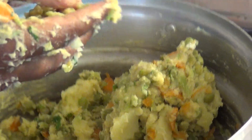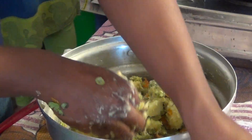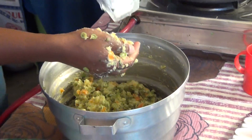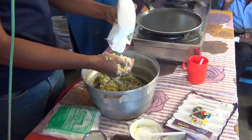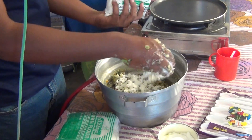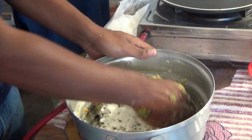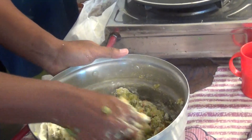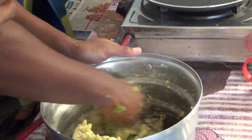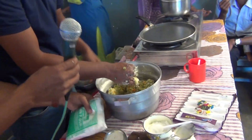Salt as per taste. Now I am using rice flour — put the rice flour in. This will actually make your patties or cutlets a little crispy. I put a little bit of salt from my hand because it has to be just right.